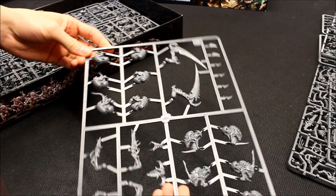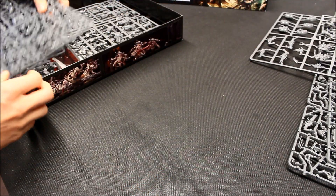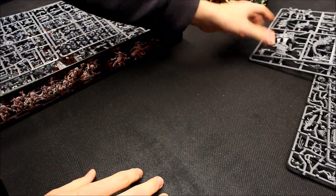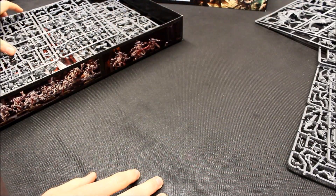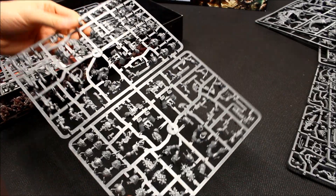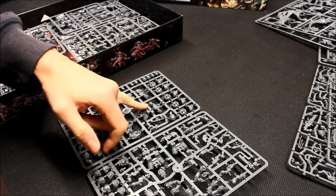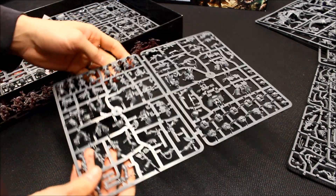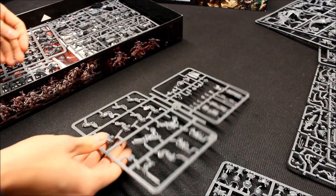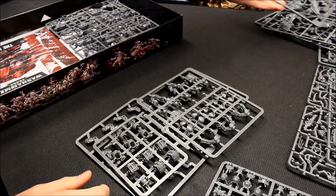That's part of the Carnifex set with all the heads, and there's the rest of the Carnifex. You get a lot of kits in this box set — it's good value. There's the Death Company sprues; you've got enough to make the Death Company there, and it comes with jump packs if you want to give them the jump pack ability. And you're on to your standard Terminators, plus more parts for the Carnifex.